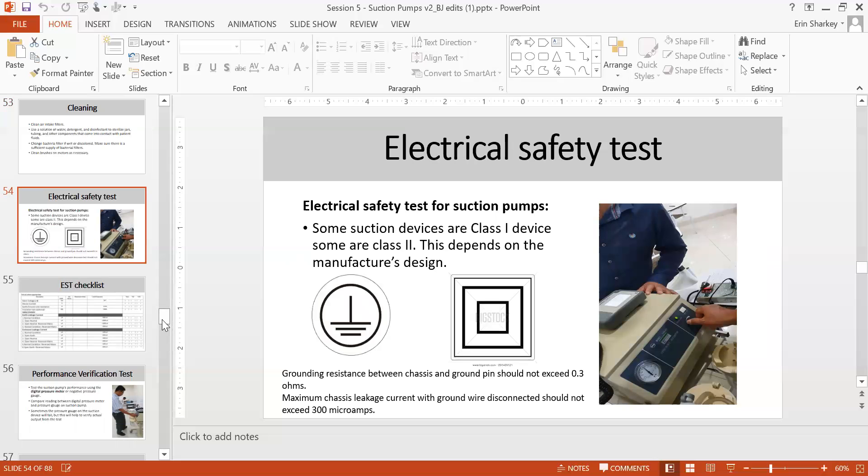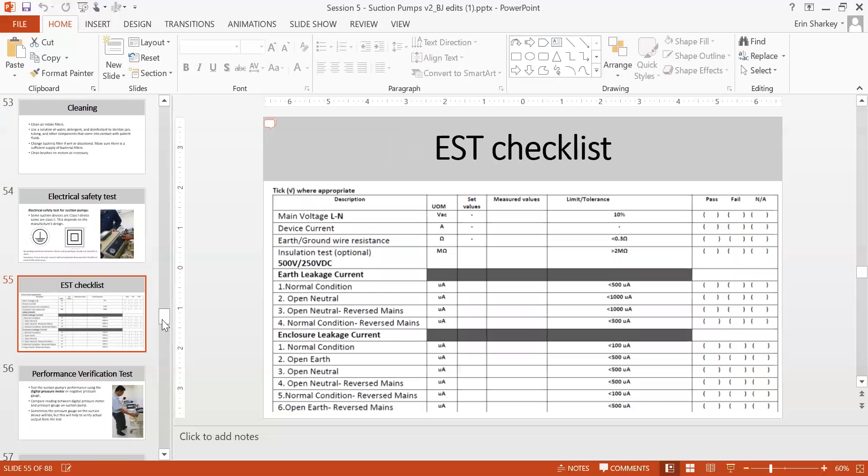For electrical safety, determine whether the equipment is Class 1 or Class 2 by checking the symbol. Grounding should not exceed 0.3 ohms, and maximum chassis leakage current to ground should not exceed 300 microamps. Perform all electrical safety tests using an ESG checklist and electrical safety analyzer to confirm it is safe for patient use.